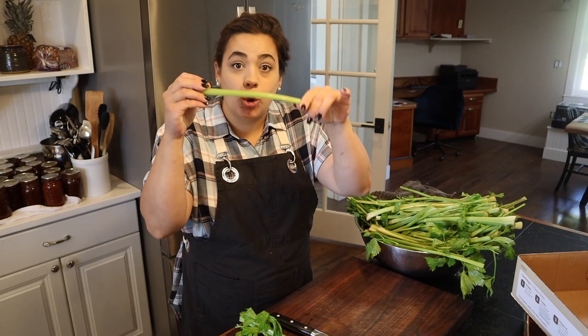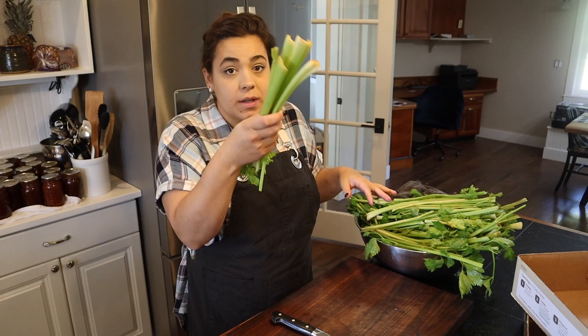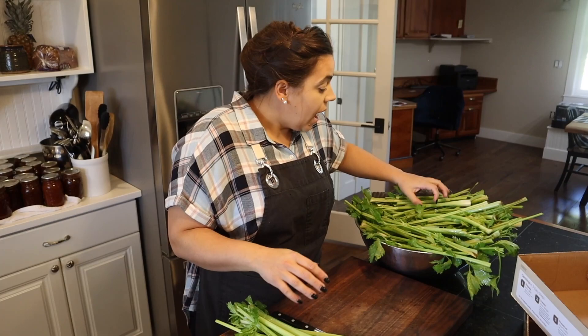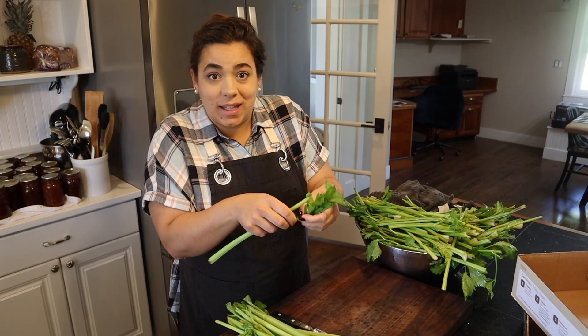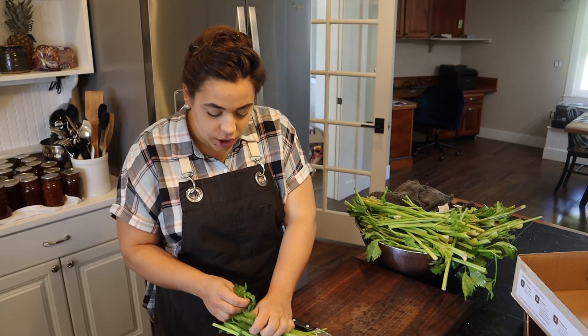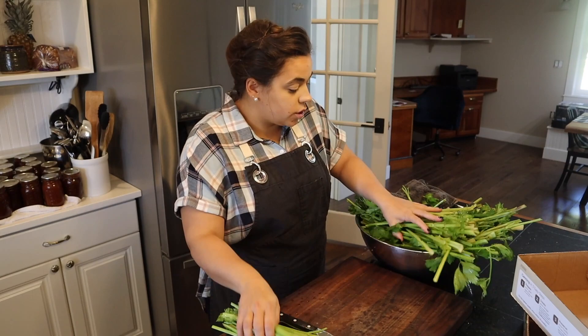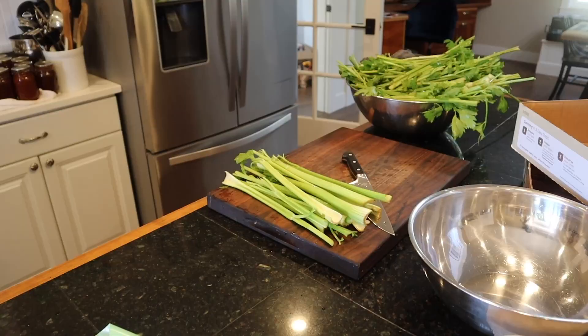I'm going to pick out the nicest, crispest pieces. I didn't wrap these up when I put them in the fridge — I should have — so some have gotten just a little bit soft, but most are still perfectly fresh and crunchy. They're not going to stay super crunchy in the fridge for a long time, so we'll process the rest for longer-term storage. Ideally I could have saved more of these leaves, but because I didn't have them wrapped up some got a little wilty. The leaves that still look nice and crisp I will preserve and use in bone broth and stock, so they're not going to go to waste.